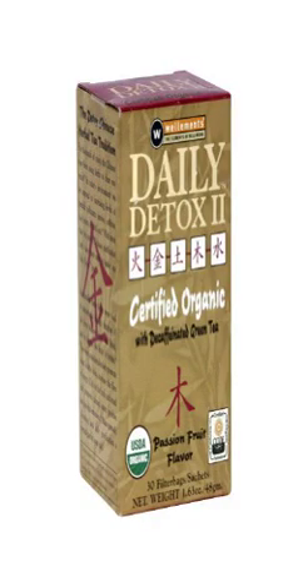Daily Detox 2 Passion Fruit, 30 bags. Daily Detox 2 Passion Fruit is an herbal formulation to support the body in ridding potentially harmful toxins and cleanse the blood, which may enhance health, vitality and longevity. This formula may be more effective when alternated with the original formula.